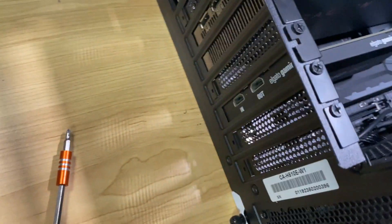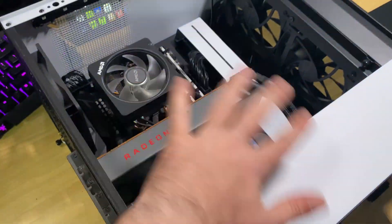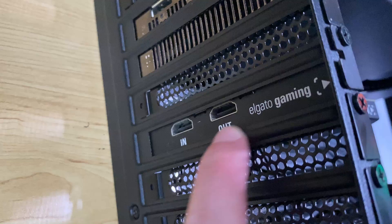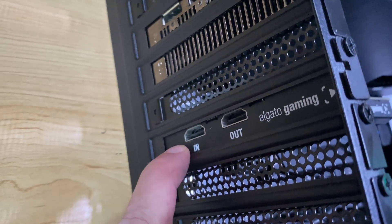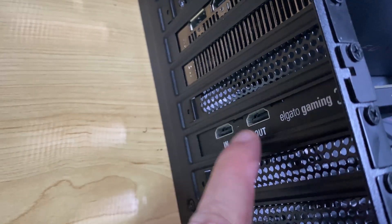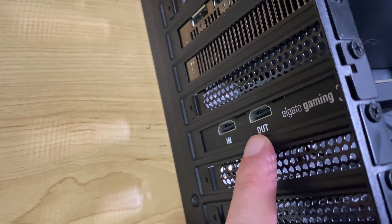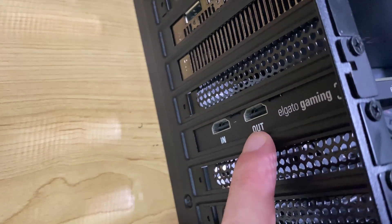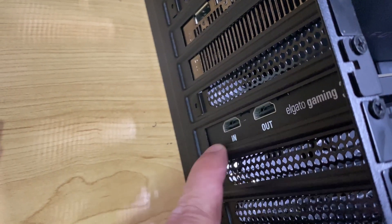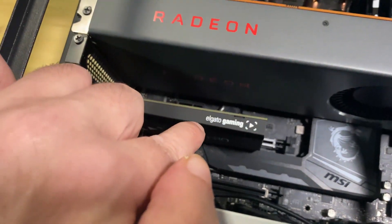That's all it is. Put the side panel back on. These are clearly labeled: in and out. So you can go in with whatever you're going to record, and go out if you want to feed back out to a monitor. I do recommend using that, because while you can play through the preview on your capture software, there is often a slight delay involved. So definitely take advantage of the out — go out to a separate monitor because that is a direct pass-through, which will avoid the delay of whatever the capture card is processing.